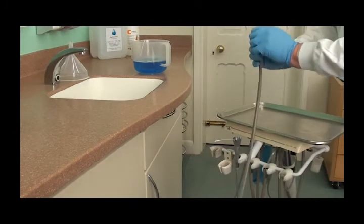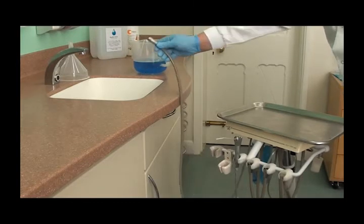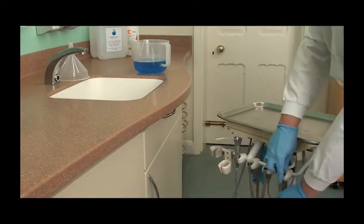Purge all the remaining blue solution through the unit. Depressurize the bottle, remove from the unit and rinse along with the jug and funnel.